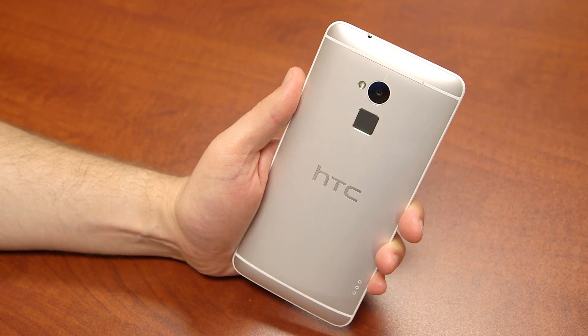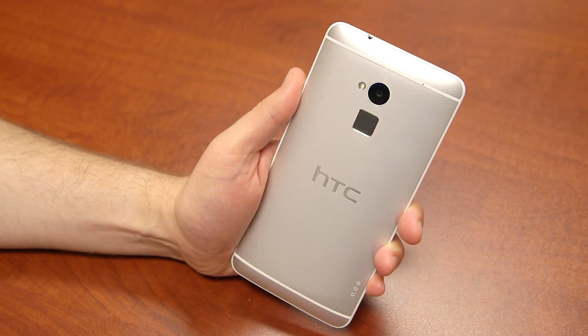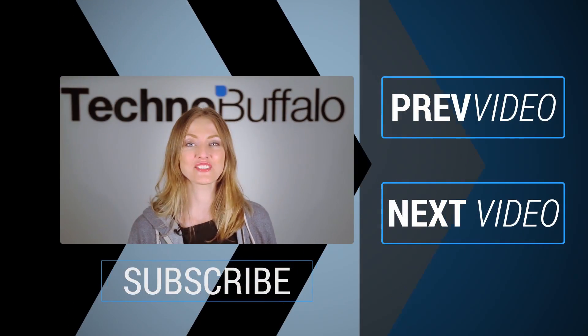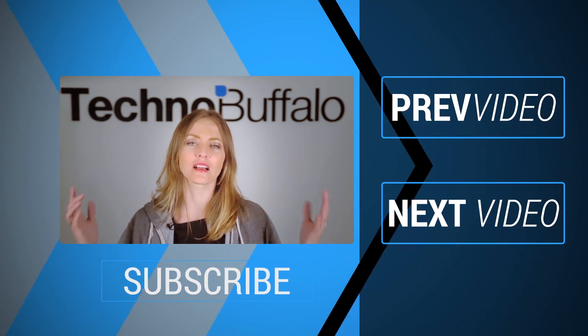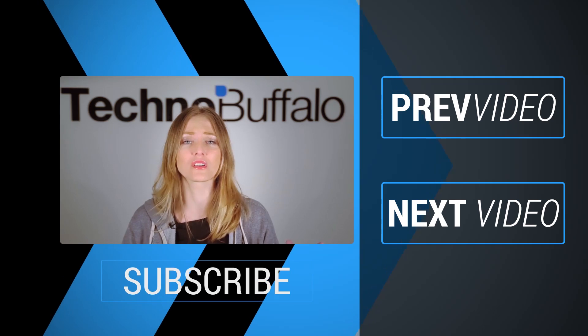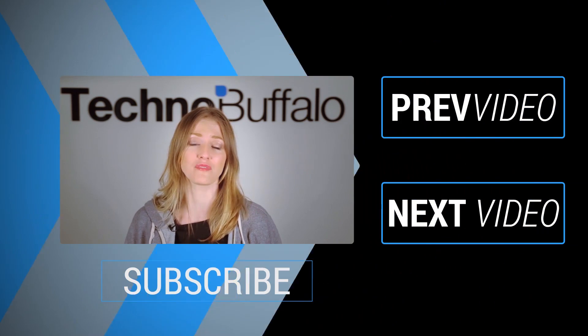I'm John Rettinger from TechnoBuffalo — let me know what you think, leave it in the comments down below. Until next time, I'll see you then. Thanks so much for watching. If you enjoyed it, please click subscribe right underneath to get tons more tech videos from us here at TechnoBuffalo.